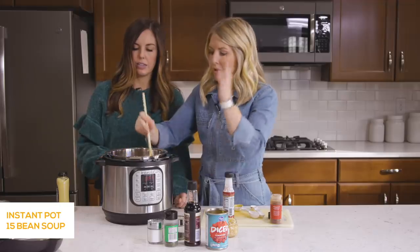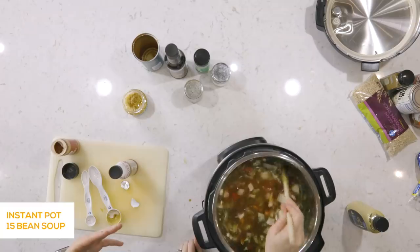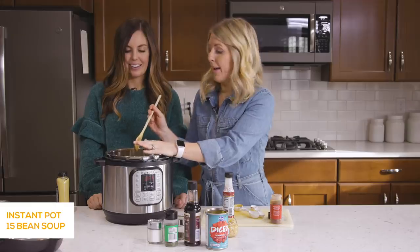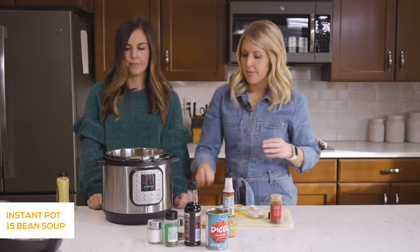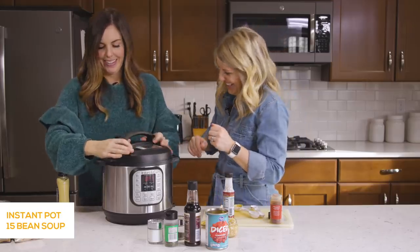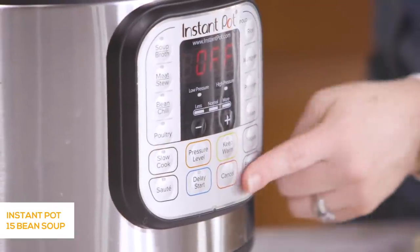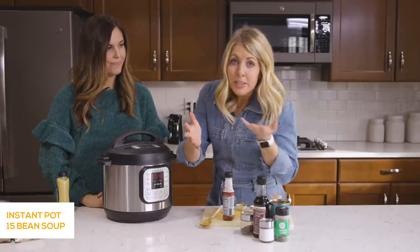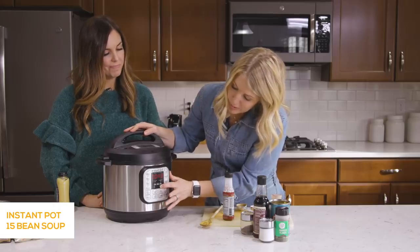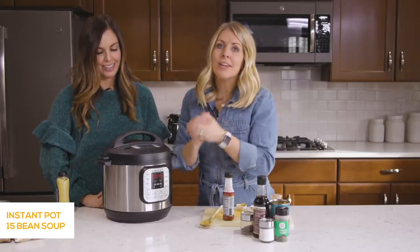This is a six-quart Instant Pot, which is what we use for all our recipes. It's filling right up to the max line — you do not want to go above that. If you're using a three-quart, split the recipe in half; eight-quart is fine as normal. Now we're putting the lid on, setting the knob to sealing — not venting — and pressing the pressure cook or manual button. We're going up to 45 minutes to cook those dry beans. In a slow cooker that'd be like 12 hours, so 45 minutes is not bad at all.